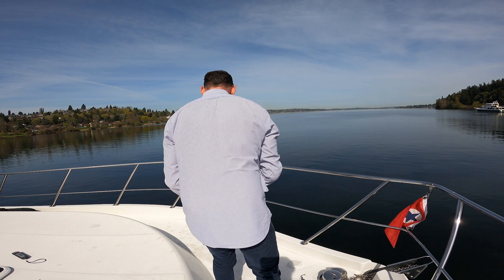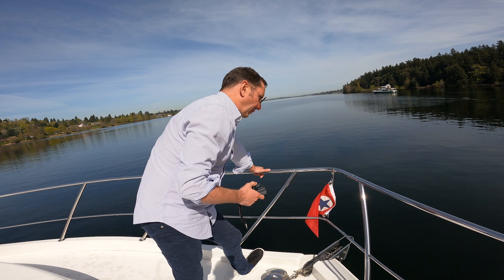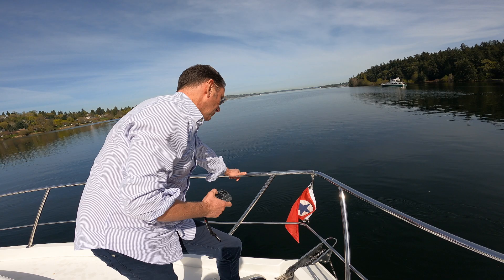Now we'll just power the boat back. Our scope is one-to-one — we're sitting right over the anchor, so the anchor has no leverage and the boat has all the leverage. It's a very light load on the windlass, and we're just backing up now because we are free.